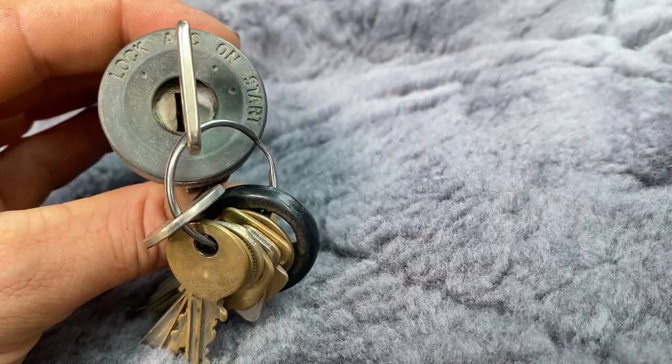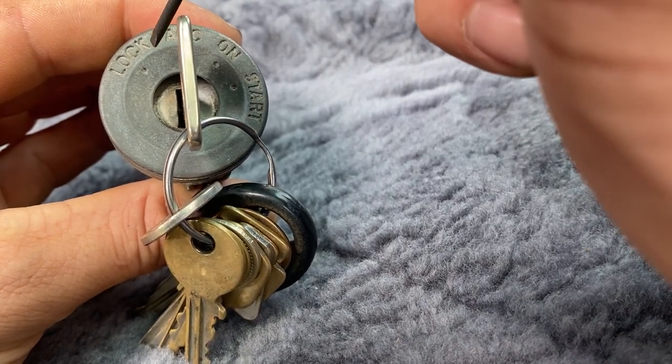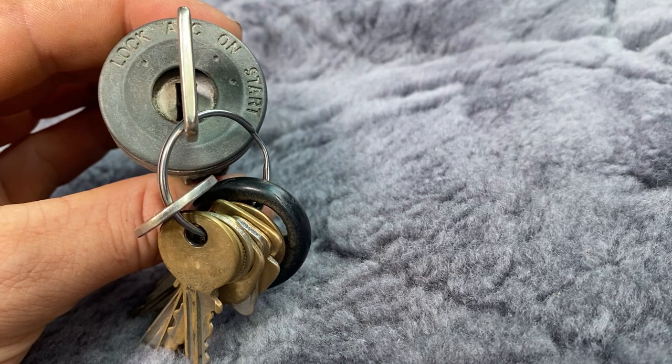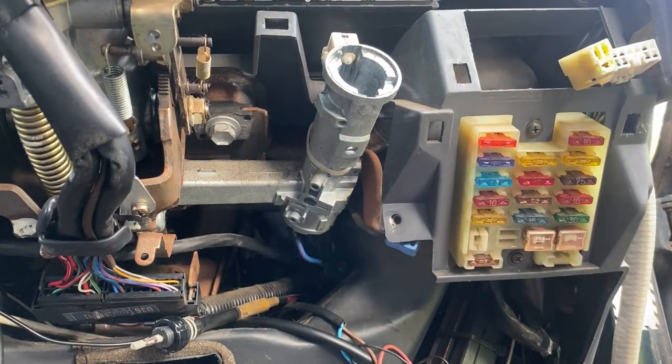Now once it's out, make sure that you do not turn the key past the lock or the start position, as this can damage your lock and you won't be able to get it back in. You can turn it back to lock and take the key out so you can put the new barrel back in.